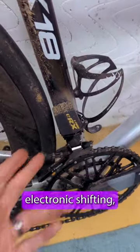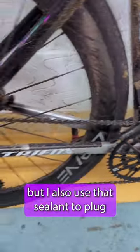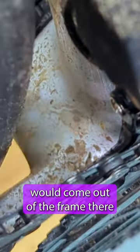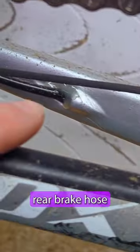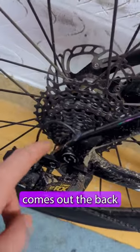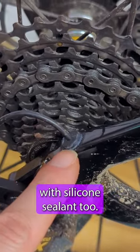I'm lucky enough to have electronic shifting, but I also use that sealant to plug any other holes in the frame. This is where the front derailleur cable would come out of the frame — that's plugged up. There are some holes underneath the bottom bracket area for cable routing — those are plugged. This is where the rear brake hose comes out of the frame — that's plugged up. And lastly, where the rear derailleur cable comes out the back, that's plugged up with silicone sealant too.